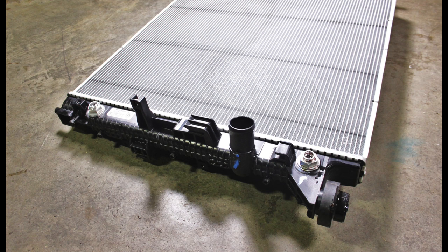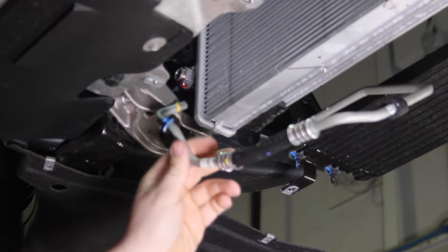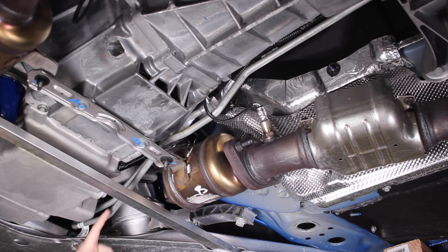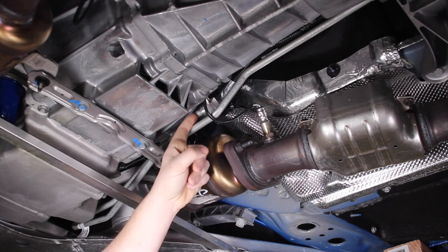It gets cooled down a little bit — not too much — because it's only exchanging fluid heat with the coolant of the radiator. It's going to come out of this tube and go into the big heat exchanger up in front of the car. These are the two transmission fluid lines: the bottom one comes out of that large heat exchanger up front, and the top one is the hot line that comes out of the transmission. This line goes up to the in-tank cooler in the radiator that we discussed previously.